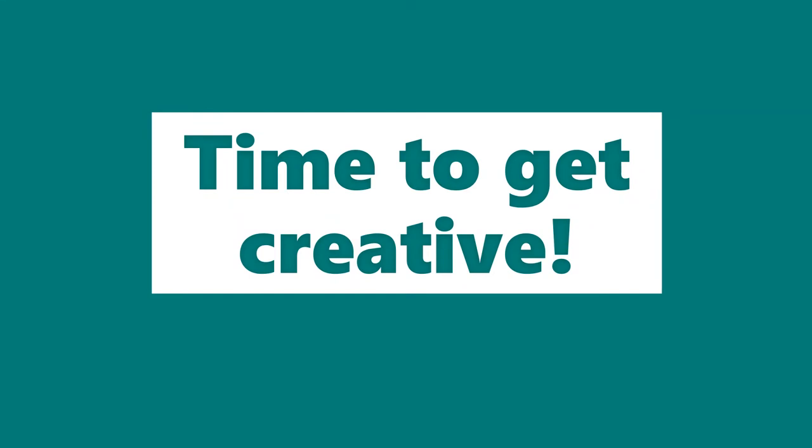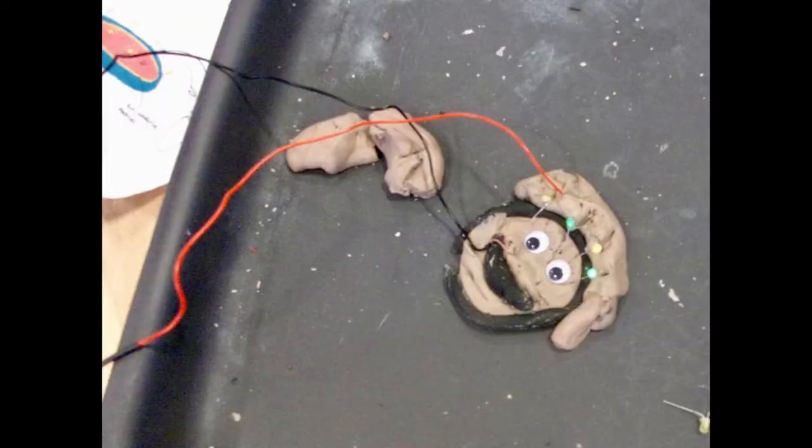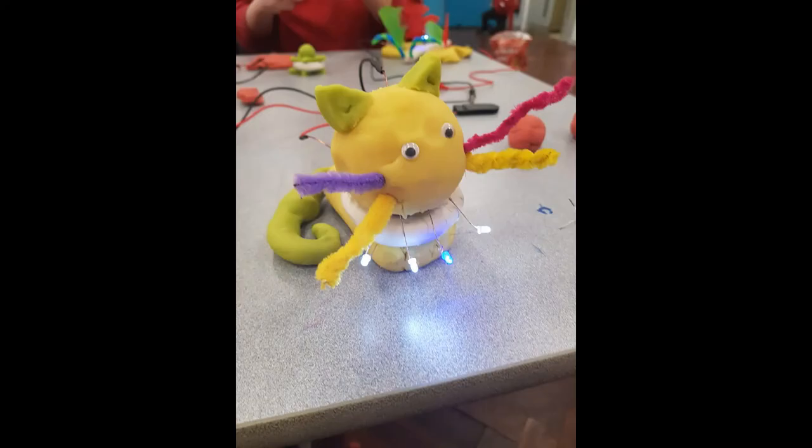Time to get creative and make some light-up models. We'd love to see your creations — here are some of our ideas, but I'm sure you have lots more. Good luck!